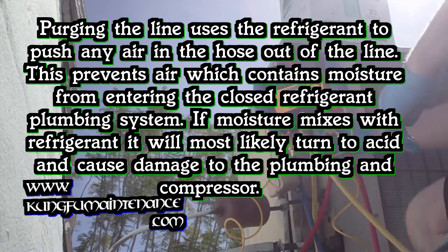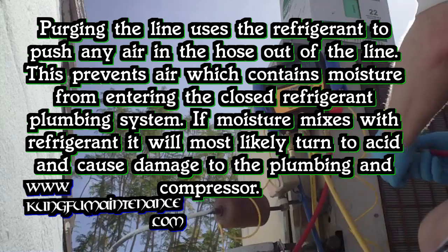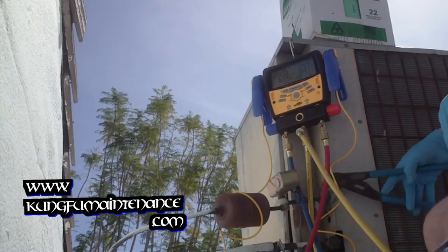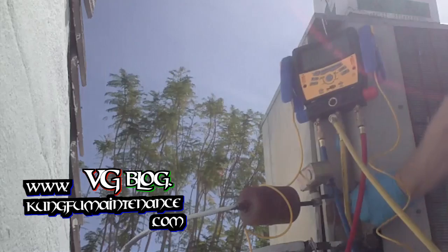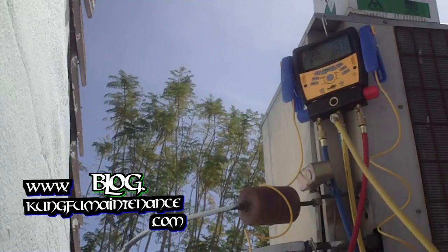Now I'm going to hook up the high side. This time I'll make sure this is closed off. We needed a purge of the line anyway on the other side, so I'm not picking up. Our high side here — you can listen for any leaks there. Everything looks good.